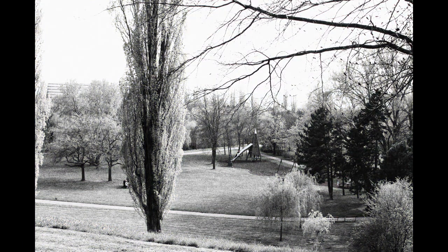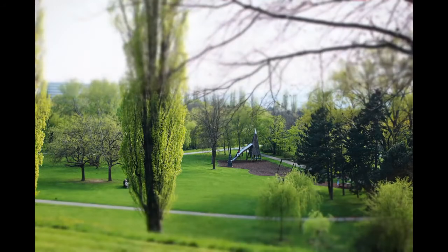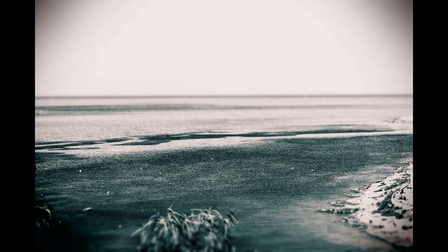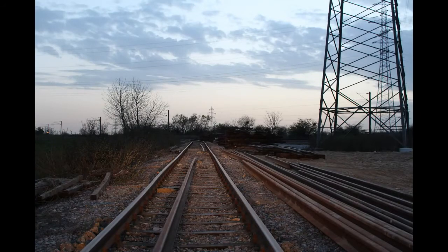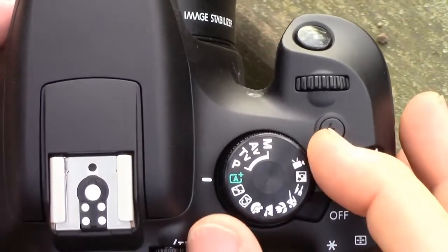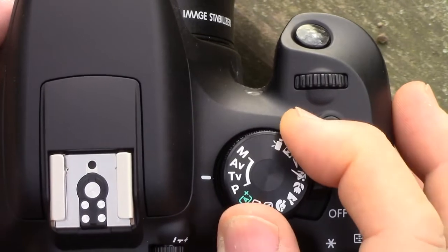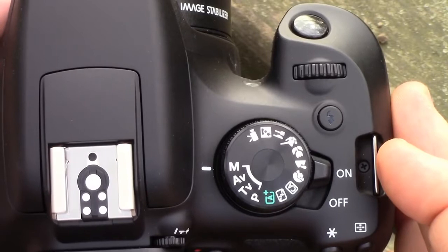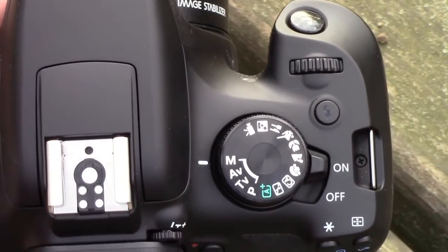So the EOS 1300D, besides being a good starting point in DSLR photography, will also give you the extra functionality to advance. You can take advantage of the semi-automatic or full manual control modes. Simply turn the mode dial and start using the program, shutter priority, aperture priority, or the full manual modes.